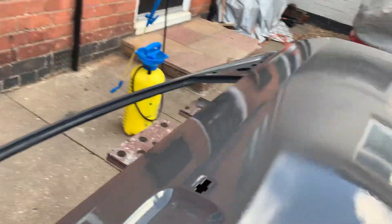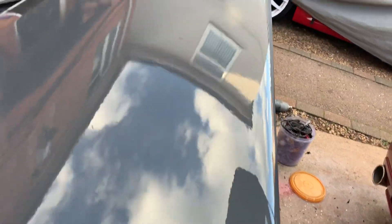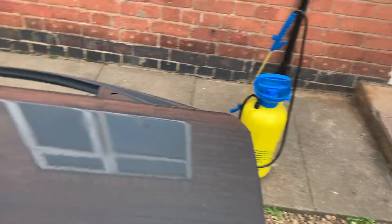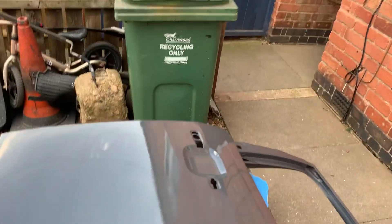There you go guys, it's now three liberal coats of high build — as you can see it's very uniform. Yeah, you can't see any of this stuff, it's good as it goes.